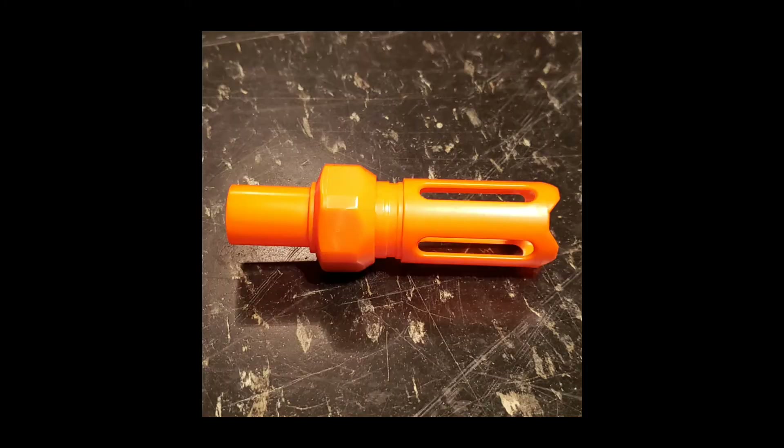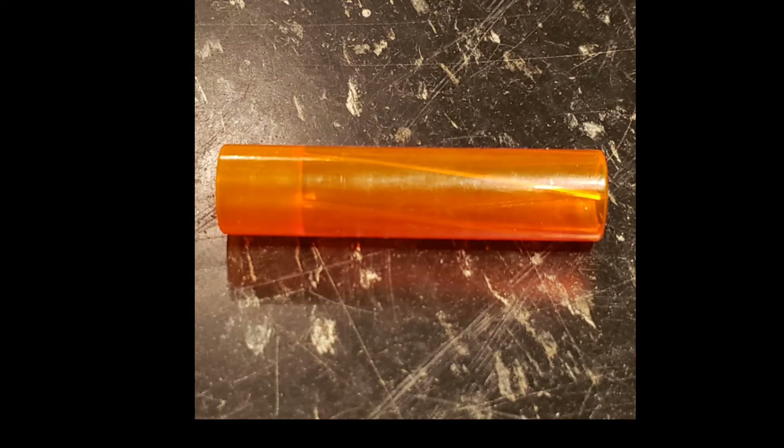We tested six rounds of each through the Adventure Force Nexus Pro with the stock barrel attached and with the Worker Scar Barrel attached, from a distance of 23 feet. For all of our accuracy tests, we do our best to zero the red dot scope and then each dart is fired with the red dot on the center of the target. Let's see the results and then we'll rank them at the end.